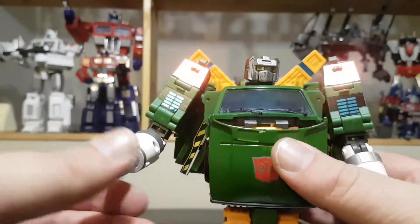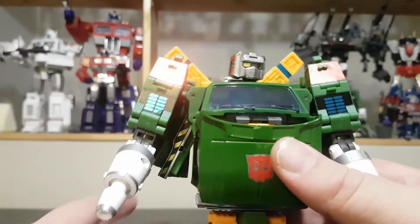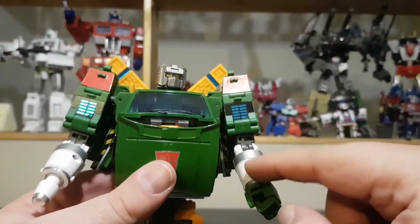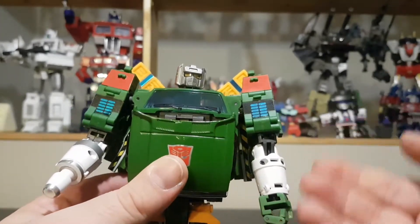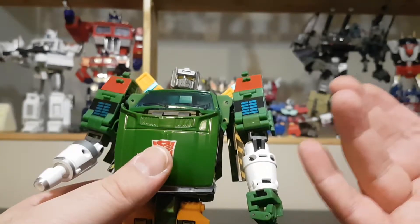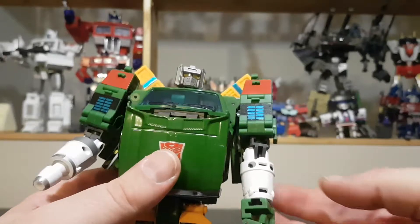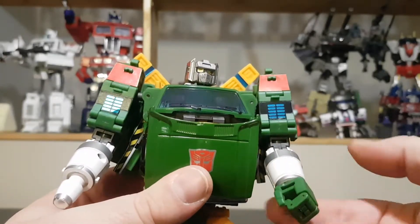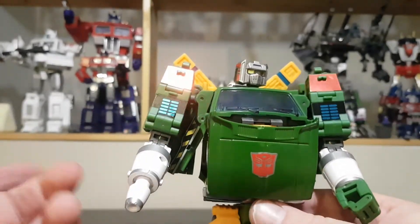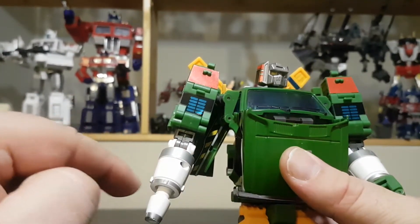Same thing for the cannon — we do have a raised detail there. My only problem is that the front has stickers but the back has nothing. Nothing would have prevented just applying a sticker over the screws, and it would have been nice to go all the way around.